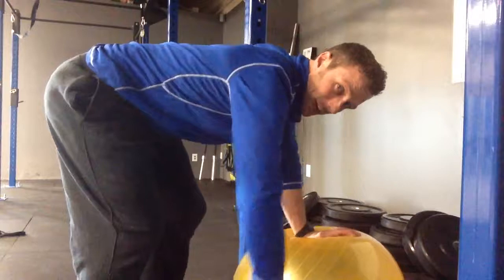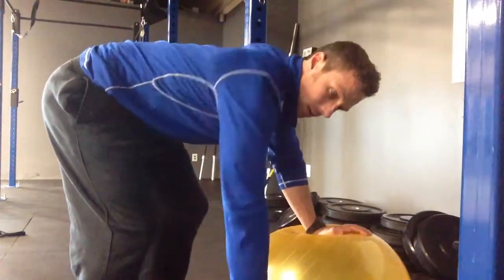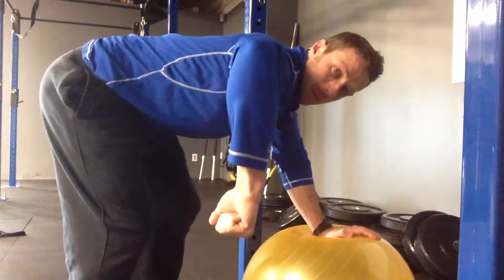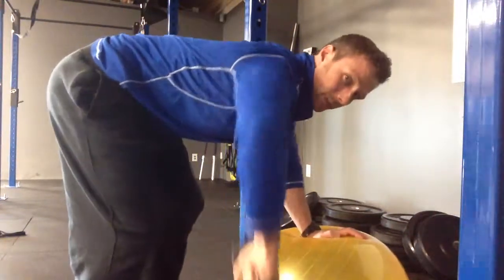Straight out to the side, back down — not out in front, not behind. So it's here, and I want that elbow to get in line with my body, and then it goes right back down. We don't want to go past that because we don't want to use our neck, so it's here.